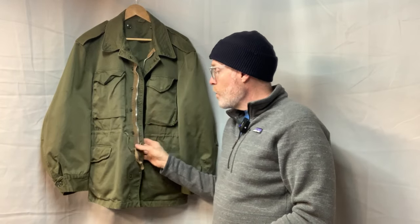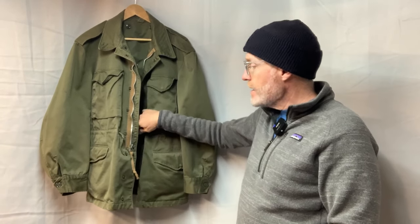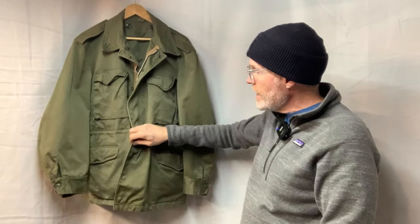The M43s did not have a zipper. The M50s did not. I don't have one of those to show you yet, but keep watching because you never know. And this one has a zipper. This is a Talon — I'll show you all the close-ups of everything — it's an aluminum Talon zipper. And instead of buttons on the front, it has snaps.